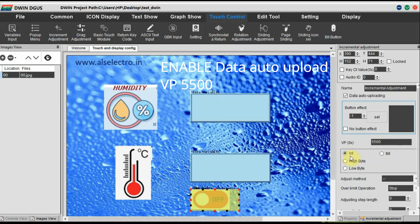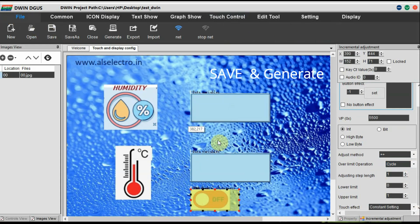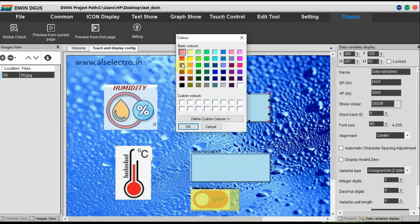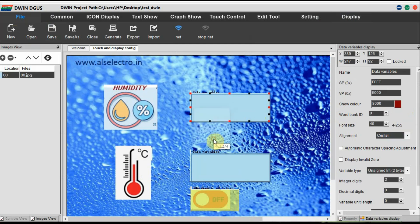Select Incremental Adjustment and draw a box over the icon. Click on Data Auto Uploading. The VP address is the same as the previous icon — 0x5500. Set integer adjustment method to plus-plus, adjusting length is 1, lower limit is 0, upper limit is 1. The icon will vary according to on and off. Click Save and then Generate. Go to Display and then Preview — you can see the preview image. You can close and make any changes you want. To change the color of the first data variable, go to VP address 0x5000 and select a new color.